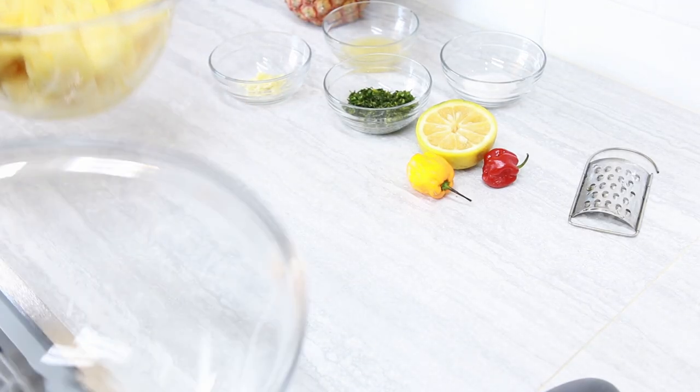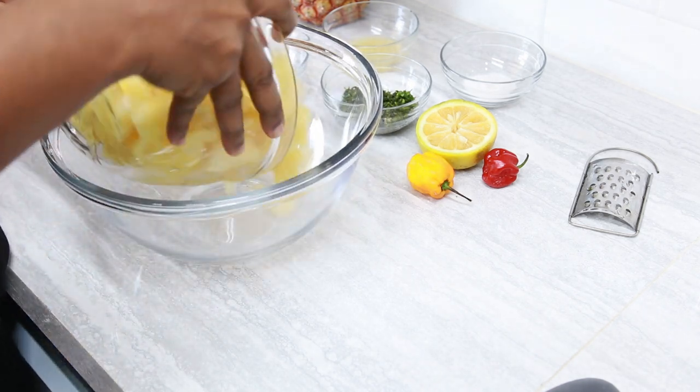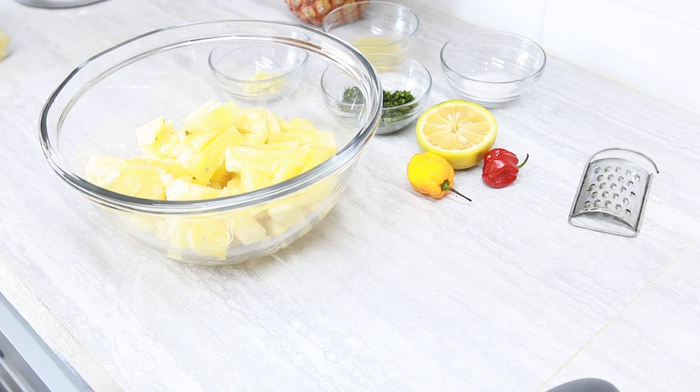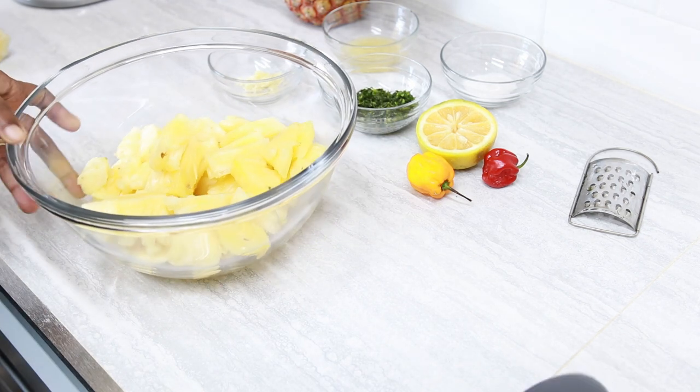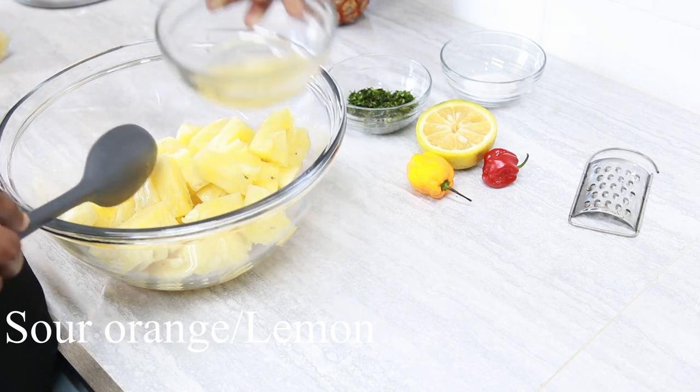I'm going to transfer my pan into a much larger bowl so it will be easier for me to mix. Now, to this, I'm adding half of the juice of the orange.